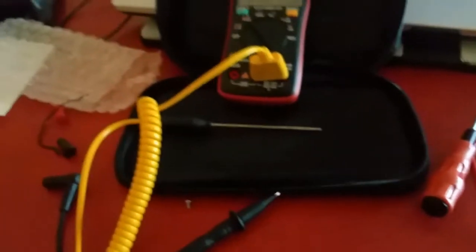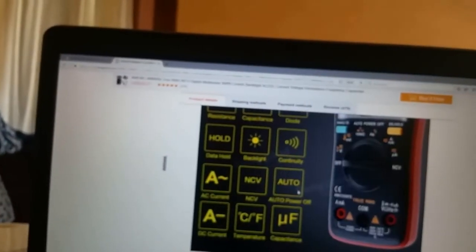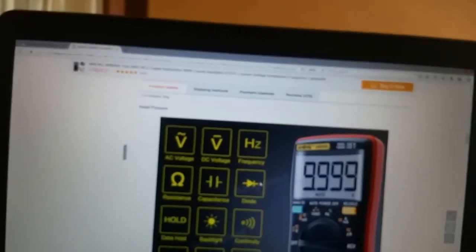So guys, basically this is it. If you like this product you can get it from Banggood — I'm gonna put the link in the description as always. Thanks guys for watching, stay tuned and see you in the next video.